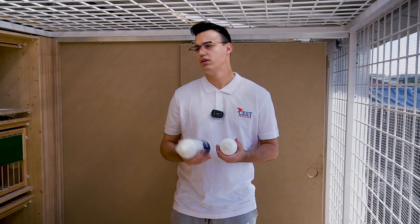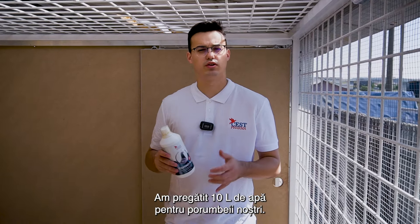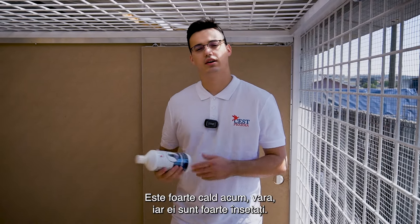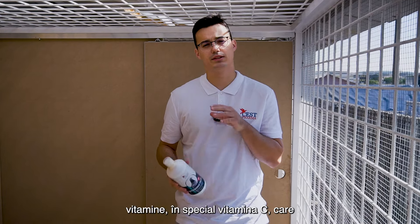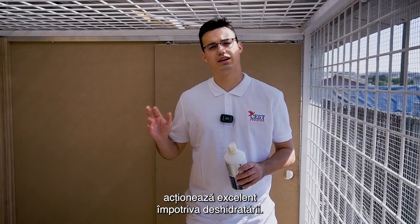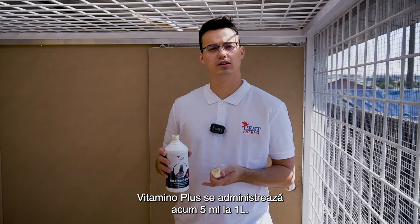We've prepared 10 liters of water for our pigeons. It's very hot now in the summer and they are very thirsty. It's very important to administer vitamins, especially vitamin C, which works great against dehydration. Vitamino Plus is now administered at 5 milliliters per liter.